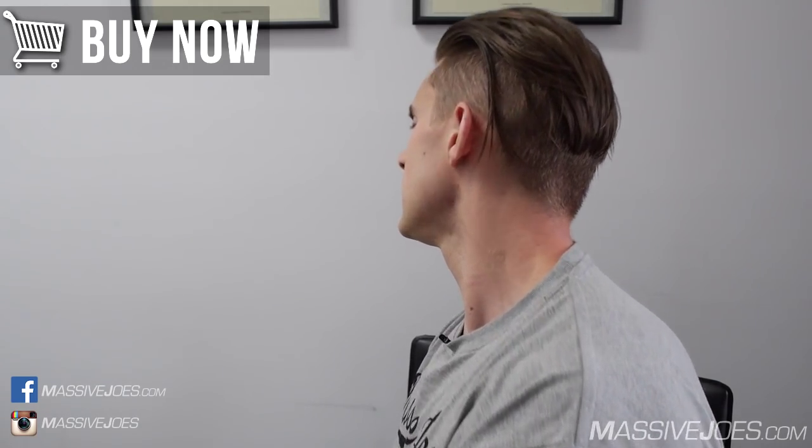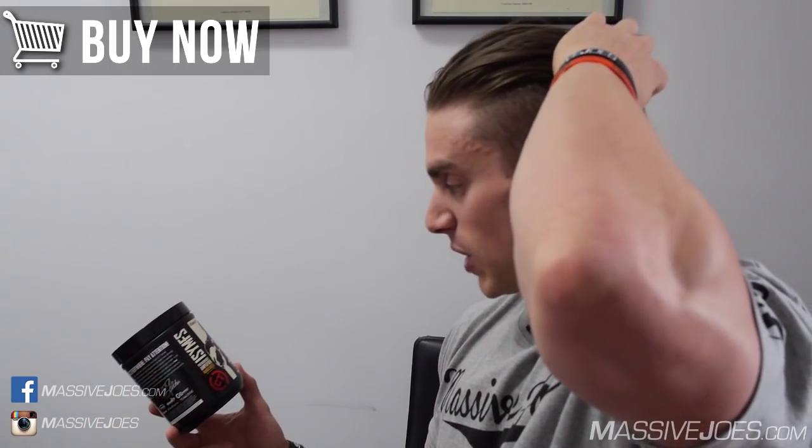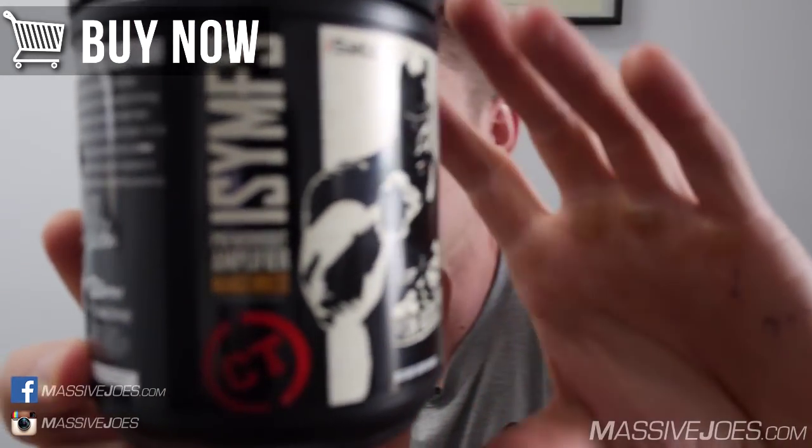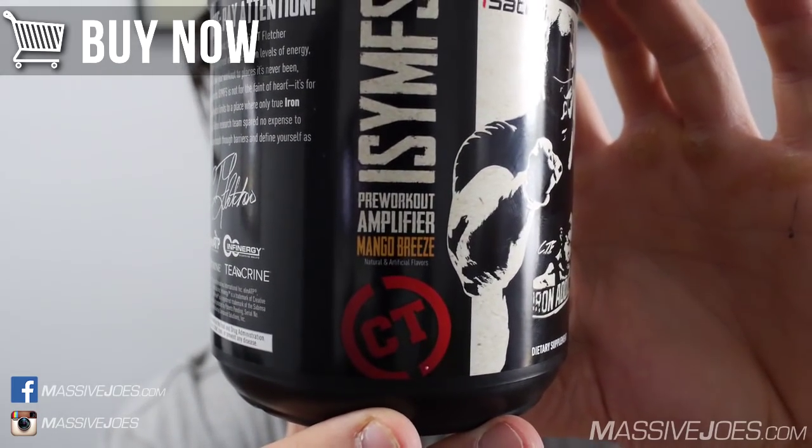In terms of taste and mixability — it comes in four flavors: blue raspberry, fruit punch, watermelon, and my personal favorite, which happens to be the tub I have here — mango breeze. Let's get into the infamous Massive Joe's taste and mixability test.